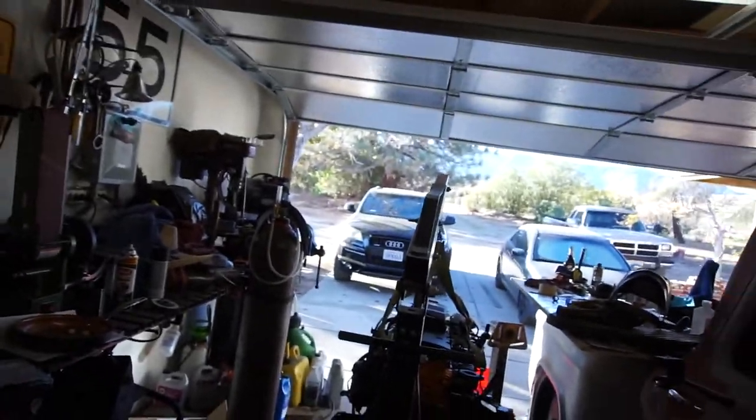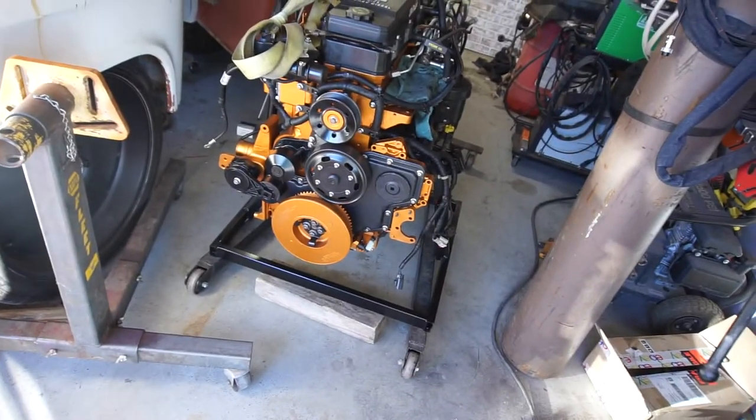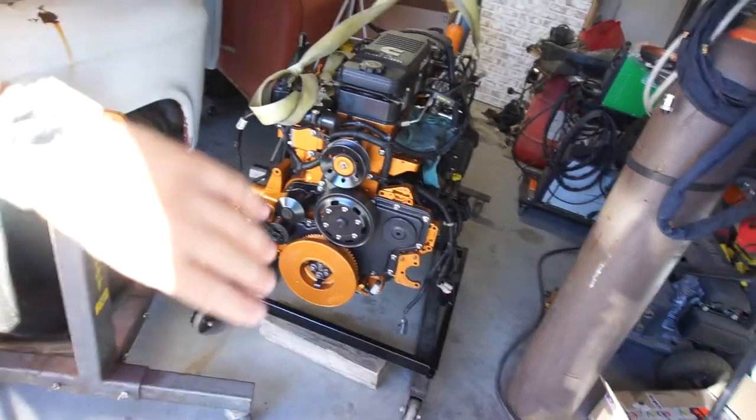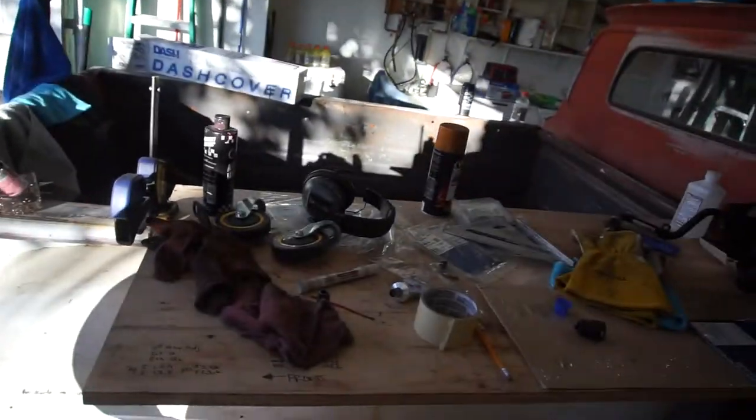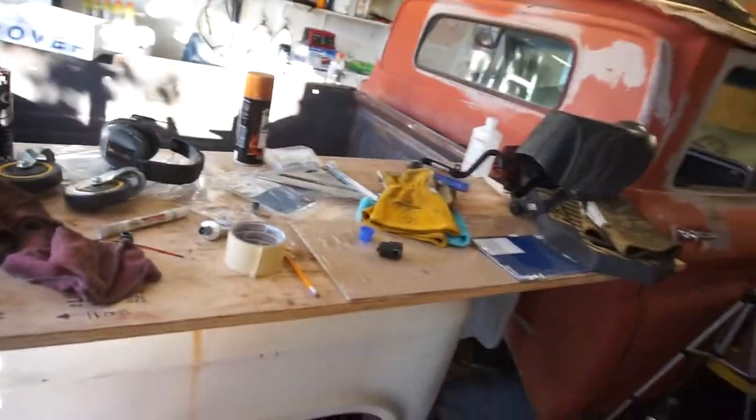So, wash the Audi, wash the truck, and throw some caster wheels on this big old tank — that'll be my next video. It's still early, about 7:30 in the morning, so I don't want to wake everybody up. Got to clean all this up too.